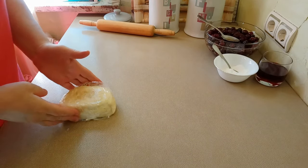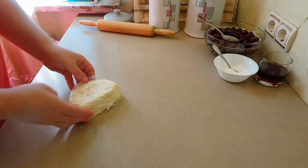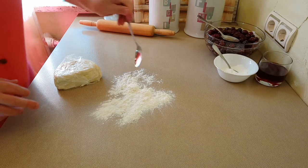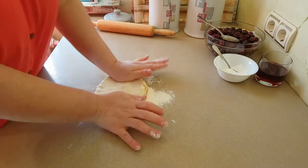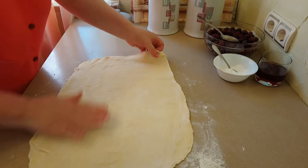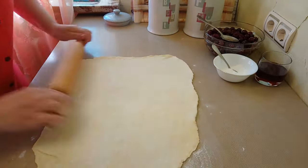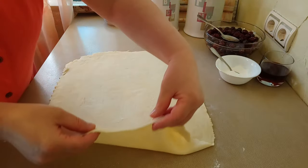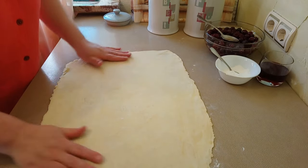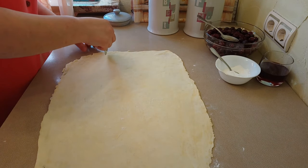Прошло 2 часа. Раскатываем первый кусок теста. Стол нужно слегка посыпать мукой. Раскатываем тесто достаточно тонко. Размер теста — 40 на 50. Теперь порежу на 3 ровные части.